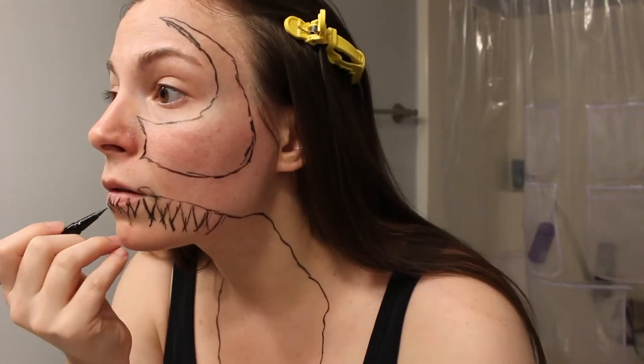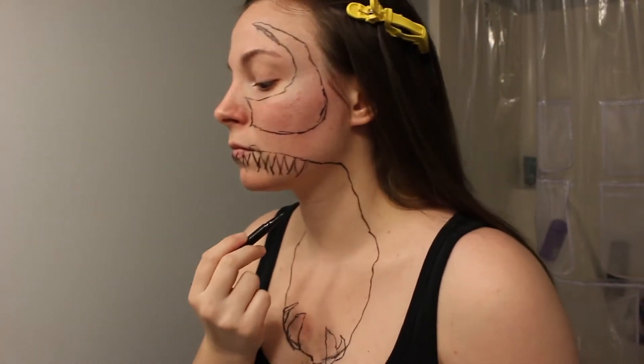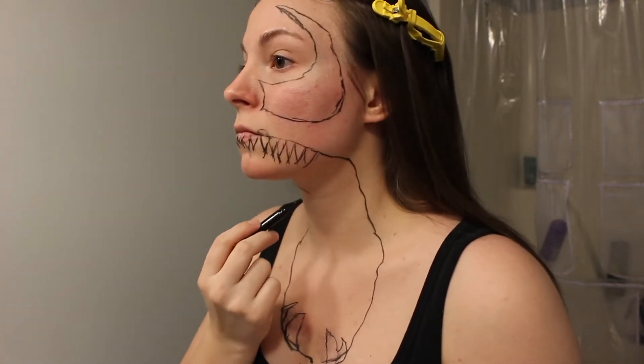Once I completed the teeth, I started the tongue. I broke this part up in sections while looking at a guide to get it exactly how I wanted it.